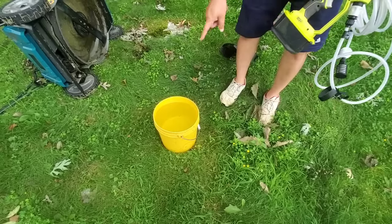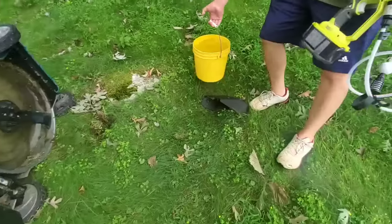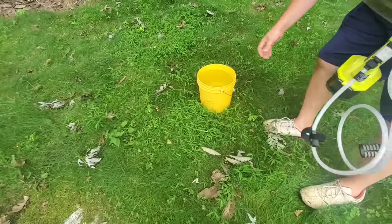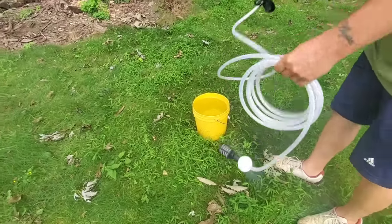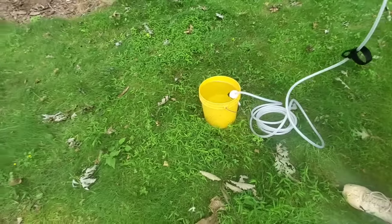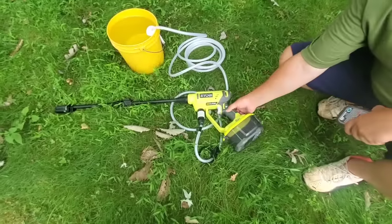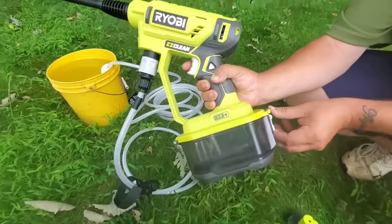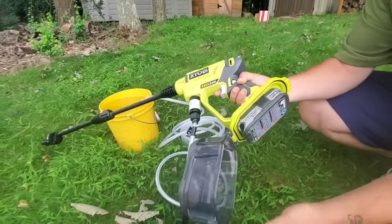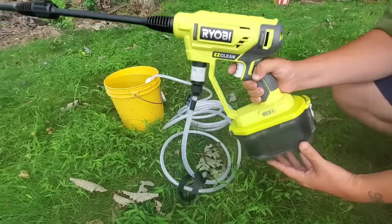I've got a one-gallon bucket here. We'll put the dauber in there and grab a battery. This has a three-in-one nozzle on it, so you have versatility with how much PSI you want to blast out. You've got turbo, a 15-degree rinse, and turbo again.